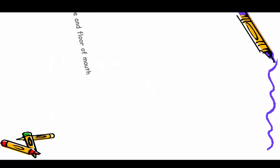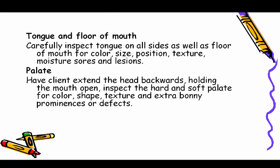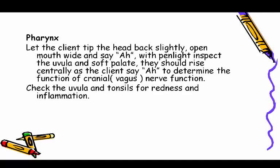Use a tongue depressor to inspect the mucosa for color, moisture, and sores. Inspect gums for color, edema, retraction, bleeding, and lesions. Carefully inspect the tongue on all sides, as well as the floor of the mouth, for color, size, position, texture, moisture, sores, and lesions. For the palate, have the client extend the head backward with the mouth open and inspect the hard and soft palate. For the pharynx, have the client tip the head back slightly, open the mouth wide, and say 'ah'; inspect the uvula and soft palate, which should rise centrally, to assess cranial vagus nerve function. Check the uvula and tonsils for redness and inflammation.